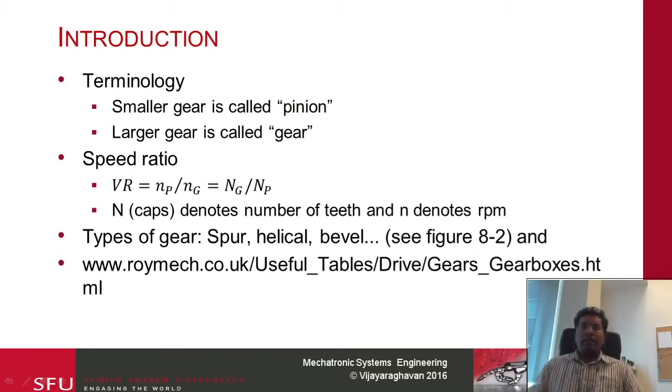Before we proceed further, let us take a look at some of the terminology. When we talk about gears, we talk about a gear and a pinion. The pinion typically refers to the smaller gear. You typically would not have gears of the same size — one is going to be the smaller gear called the pinion and the larger gear is going to be called the gear. When we do all the terminologies in terms of diameter and so on, we will refer to the diameter of the gear and the diameter of the pinion.